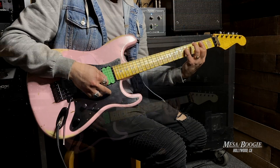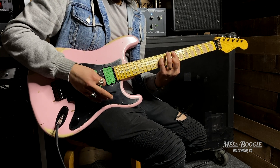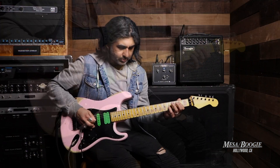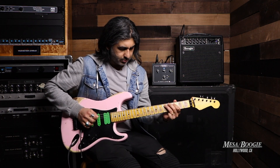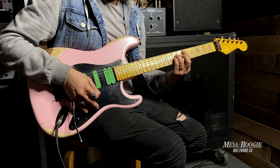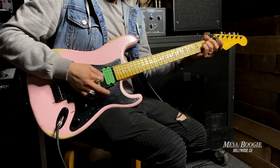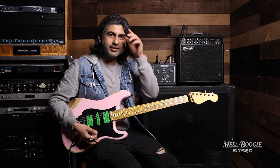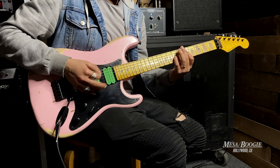Here's the clean tone. Very nice, and then let's check out some distorted tones.